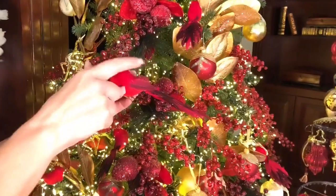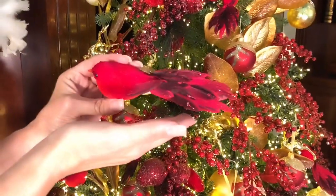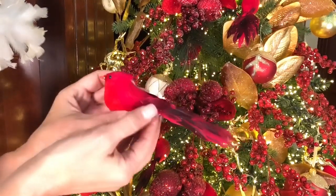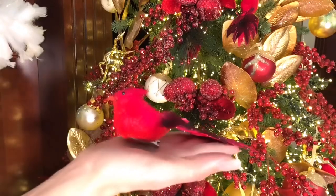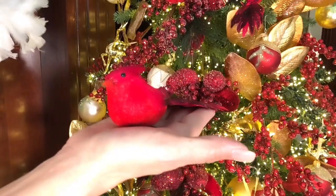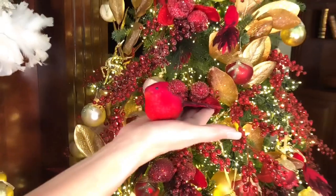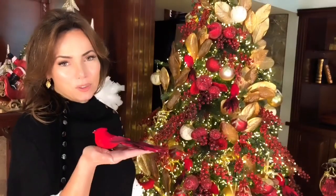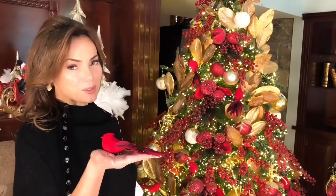Look how sweet — a little cardinal, beautiful tail, a little bit of sparkle, a little clip if you want. Isn't that the sweetest little guy? You're gonna get six of them and you can use them on your tree, your garland, wreaths, or however you want. They are really rich and absolutely adorable.